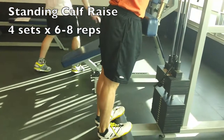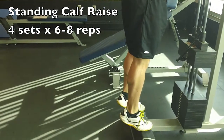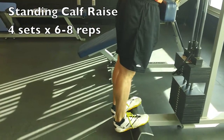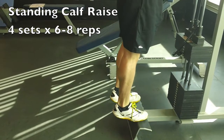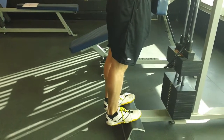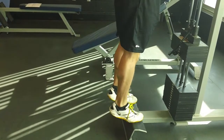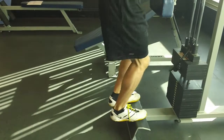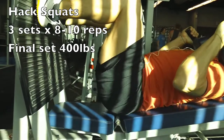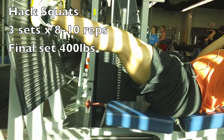Then we moved on to standing calf raises. I typically do 3 to 5 sets — we went to 4. With these, make sure you stop using no momentum at the bottom — full stop, full contraction, then slow 1, 2, 3 on the way down. Pretty heavy here, 6 to 8 reps. Most people train their calves in the 30 to 40 rep range and wonder why they don't see growth — train them heavy. If you want to do one set of 6 to 8 and next time do 10 to 15, that's fine, but make sure you get some heavy work in there. I also recommend throwing calves in the middle of your leg workout — I usually throw it in after a quad and a hamstring movement.